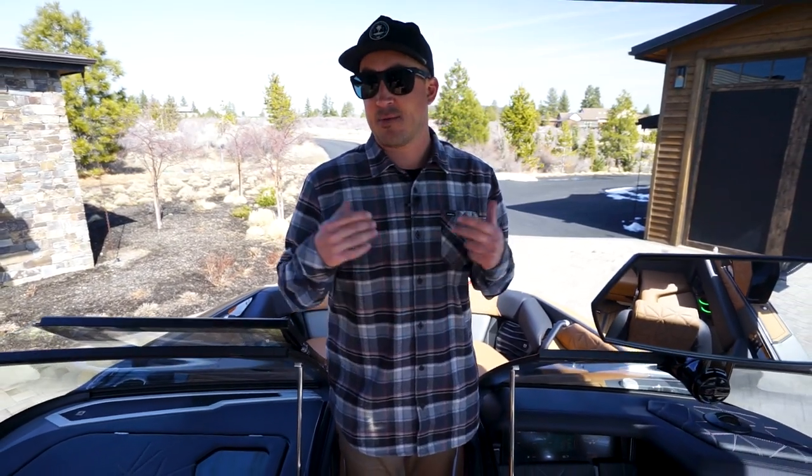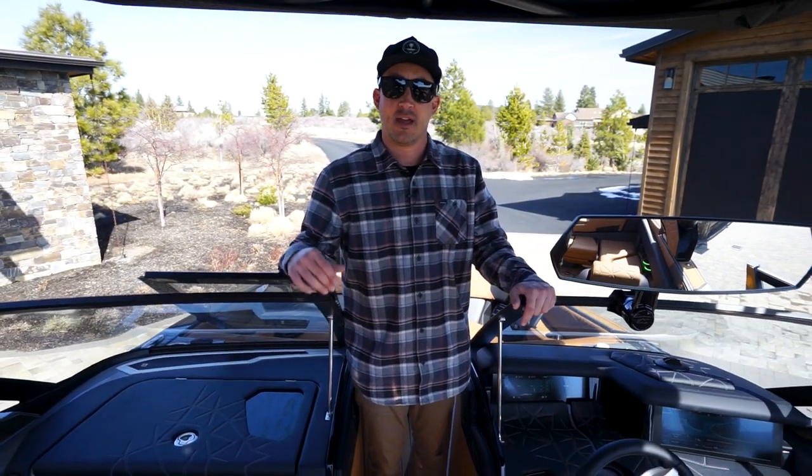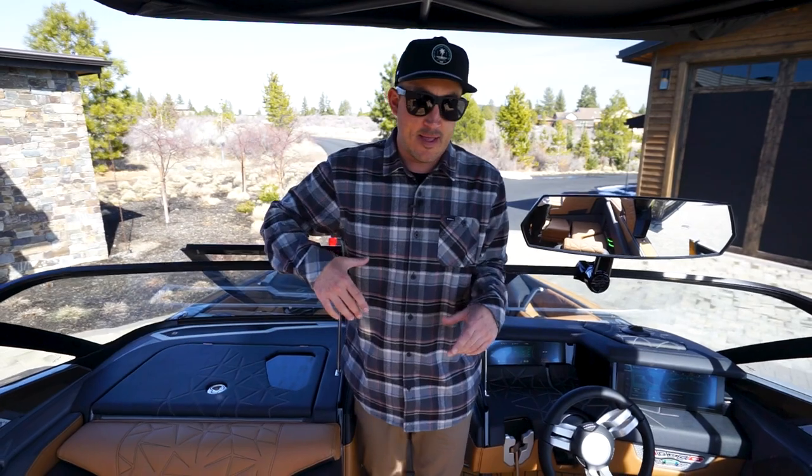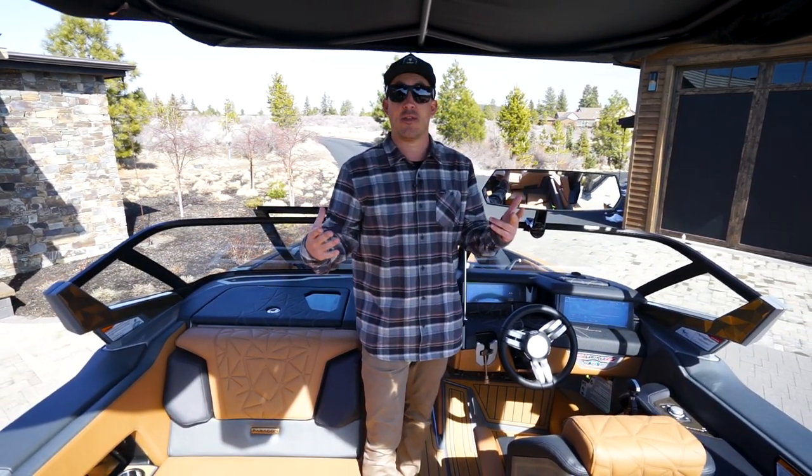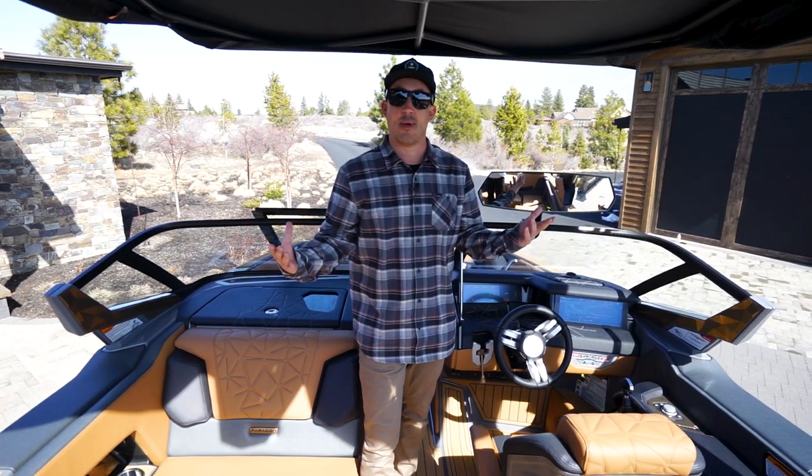Thanks for taking the time to join me today as we walked you through the 2023 Nautique G23 Paragon. Please come down to our shop and check out any Nautiques we have in stock. We'd love to show you around our showroom, pour you a cold beer, and get you out on the water so you can really see what these things are all about.